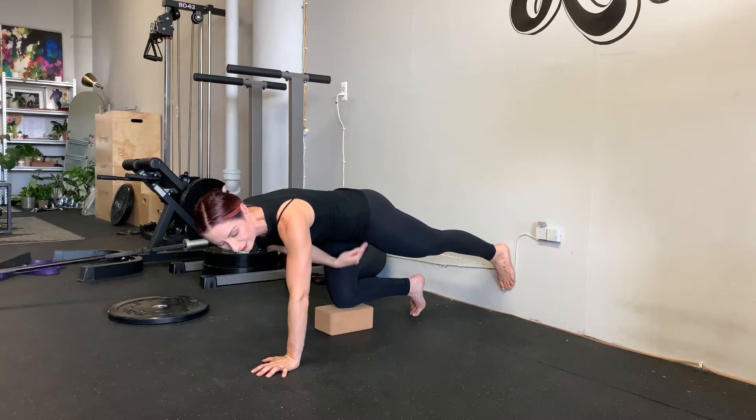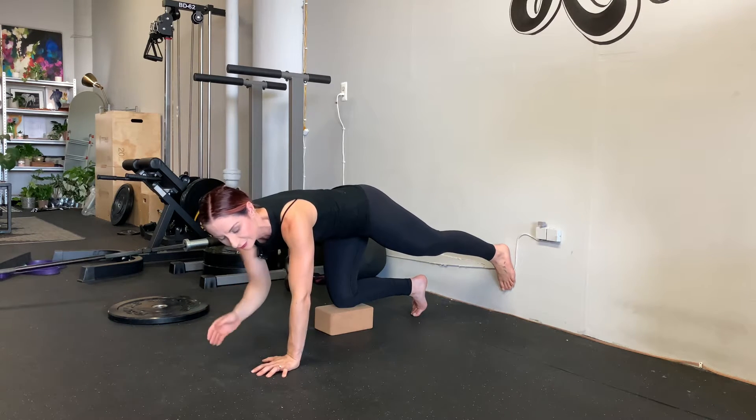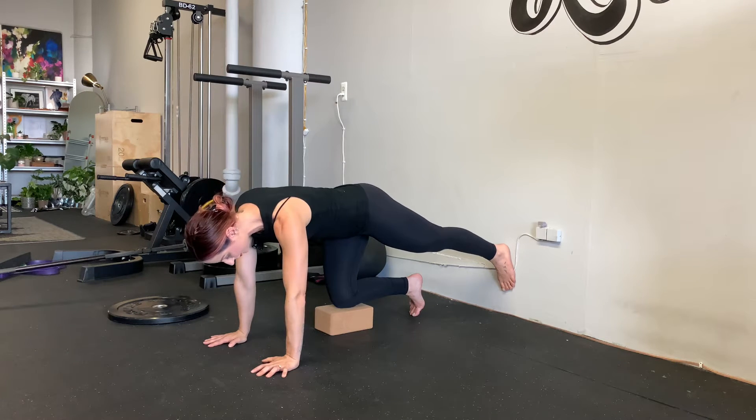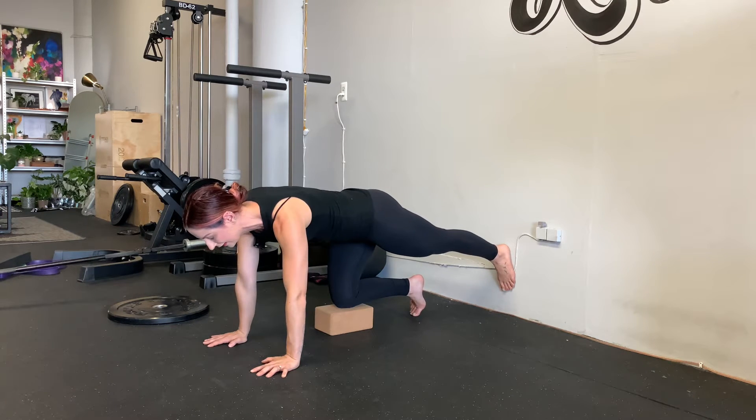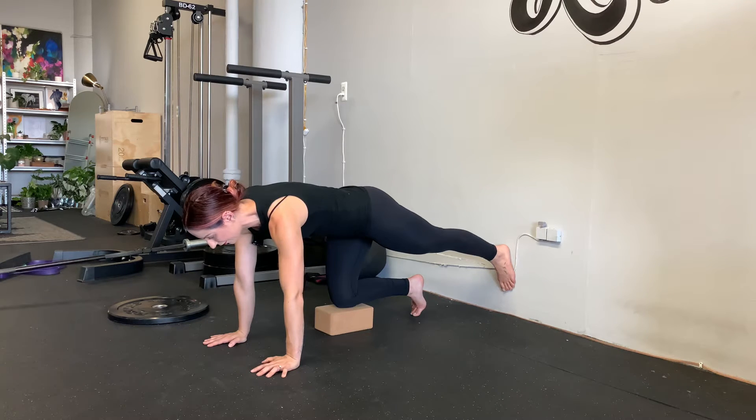Start on the side you think is higher — for me, my left side is perceivably higher, so I start on my left. Push into the wall with your left foot, then pull your left hip down towards the ground. Pack the shoulders, hold from here, inhale through your nose, exhale through your mouth.